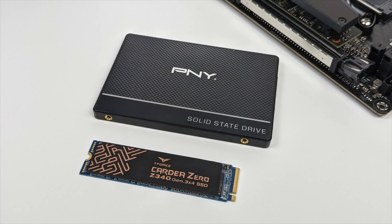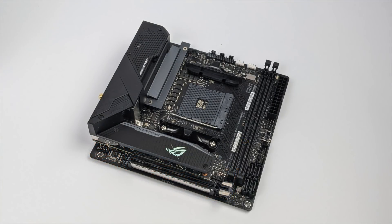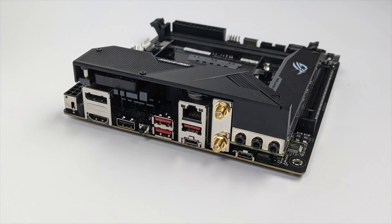Storage is handled by a 512 gigabyte M.2 — the Z340 by Team Force — and I also have a 500 gigabyte 2.5 inch SSD from PNY. For the motherboard I went with the ROG Strix B550i Gaming. One of the big reasons I chose B550 over an older 450 was that it actually supports the 4750G right out of the box — no BIOS update required.